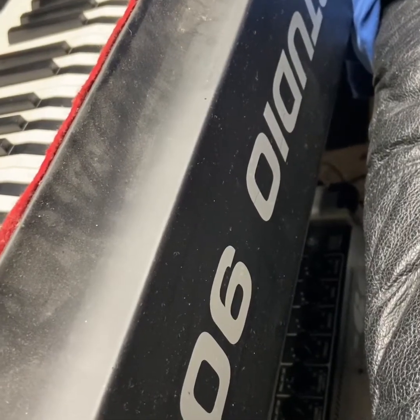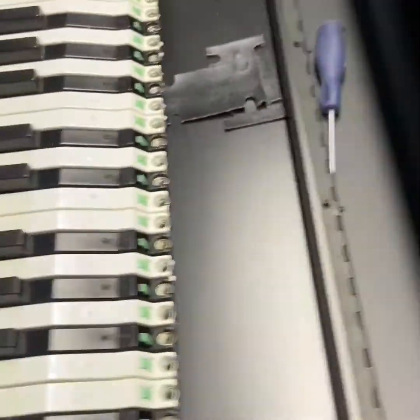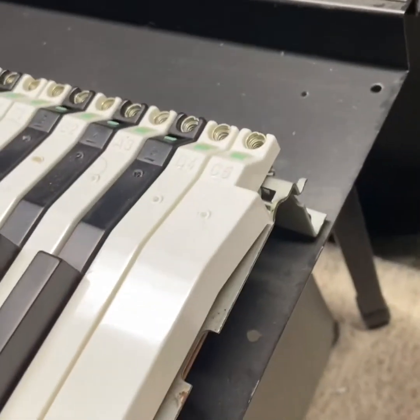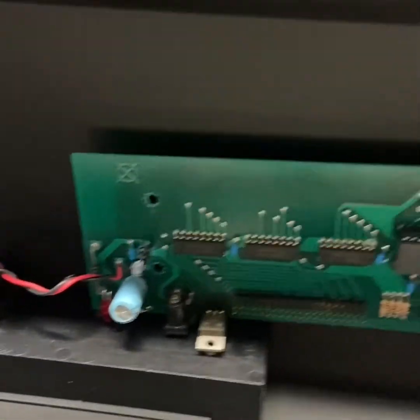This is my Studio 90 controller from Fatar. It stopped working — there's no power to it. Opening up the cover is very simple: you just take off the two ends of the keyboard and the top lifts up. All it has inside is a circuit board — very simple.